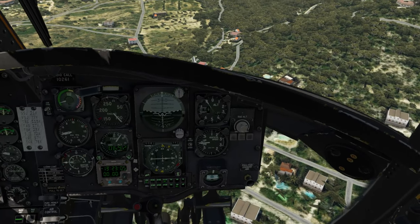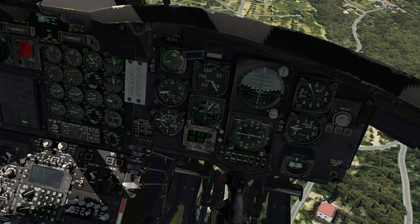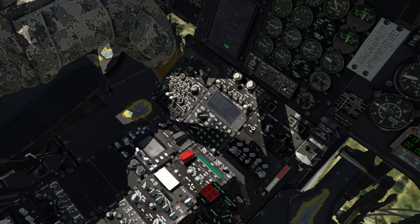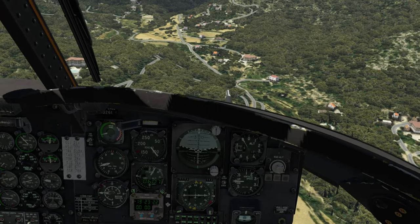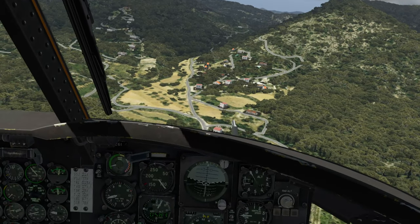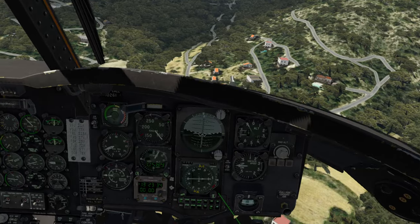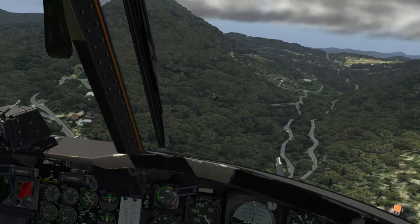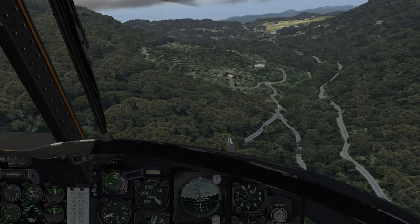We are back up to speed, stable at about 900 feet above mean sea level. We still have approximately six miles to go to get to where the Hummer is. We're heading in pretty much the correct direction. We don't necessarily have to have heading hold on, but it definitely does help. I've got one of the knobs on my vertical throttle set for heading increase and decrease to change the heading bug — that is really handy to have as a thumb wheel when flying on autopilot.